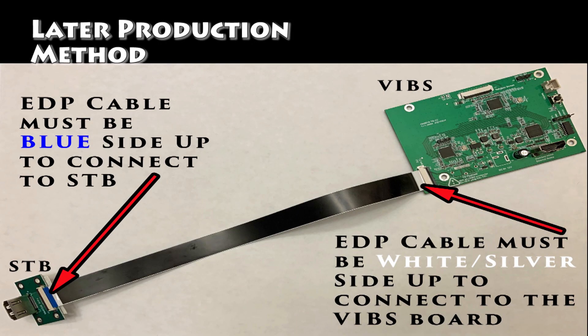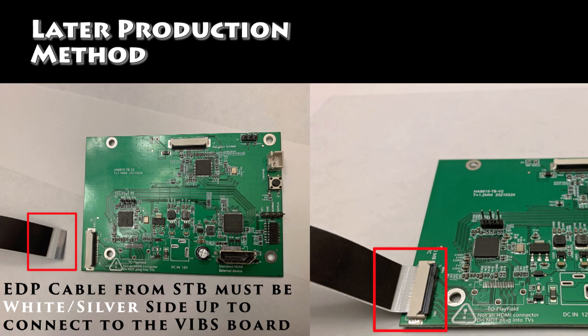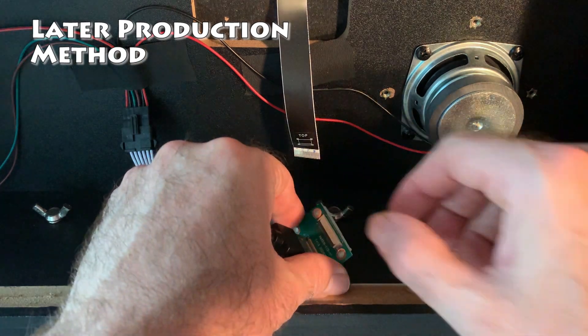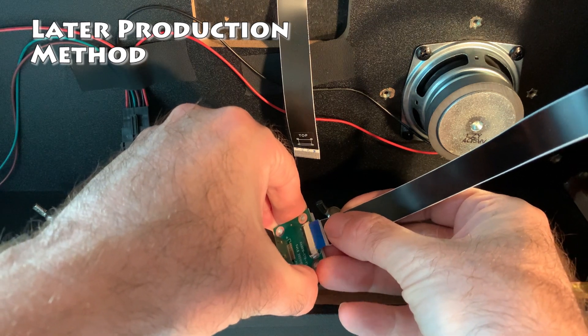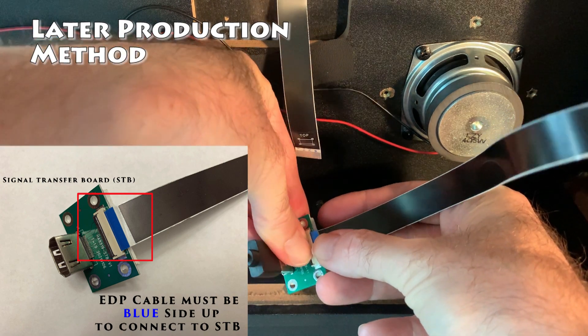Some further clarifications for the later production method. In the diagram below, you'll see the signal transfer board on the left and the VIBS board on the right. Between the two is the EDP cable that is provided with the VIBS board. You connect the blue side up of the EDP cable to the signal transfer board, and you connect the white side up, or the silver side up, to the VIBS board in the bottom left EDP port. It's very important you follow these instructions exactly, otherwise you could damage your system. Next, attach the extra EDP cable that came in your package to the signal transfer board — make sure that the port is unlocked. Carefully slide it in and push down the black bar to lock the port. Remember, when connecting the EDP cable to the signal transfer board, the blue side should be up.